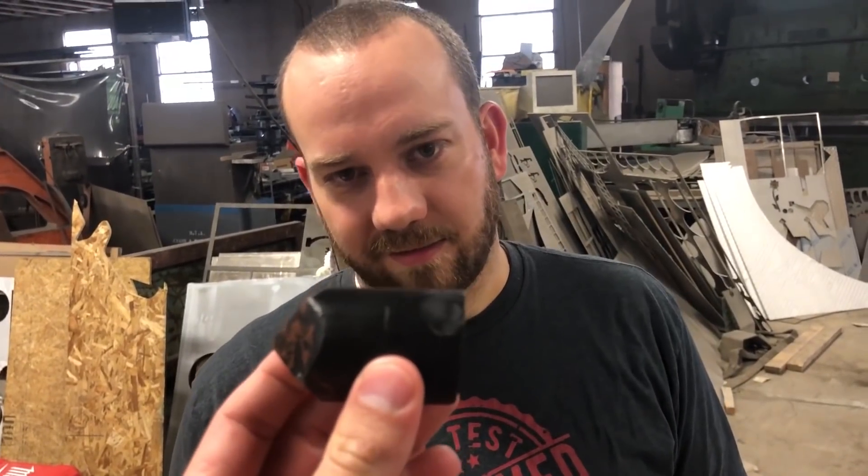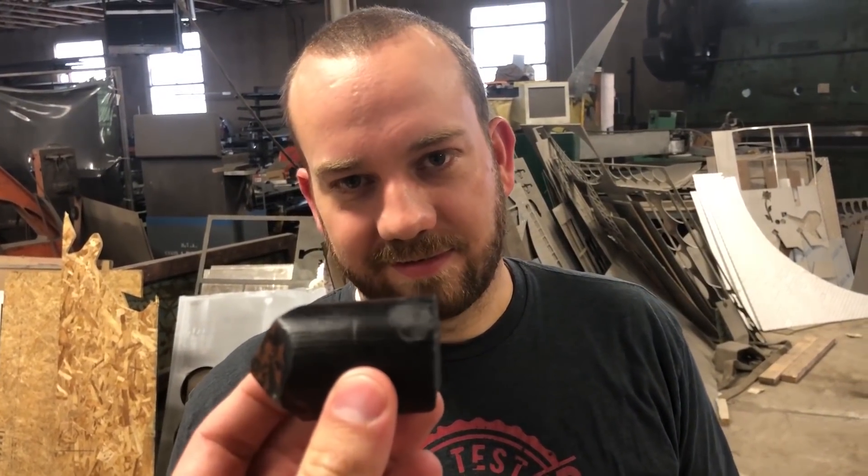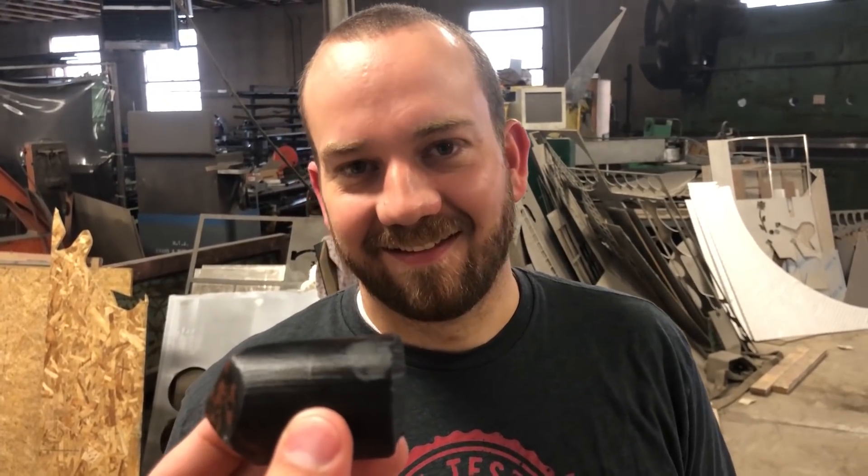You know what these remind me of? Hopefully not something, Chris. No — Audible, the sponsor of today's video.